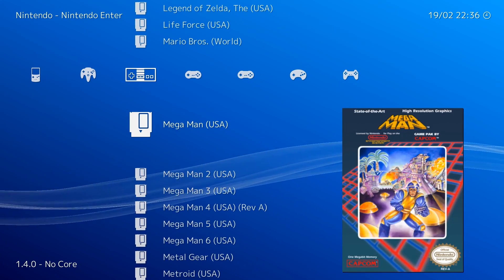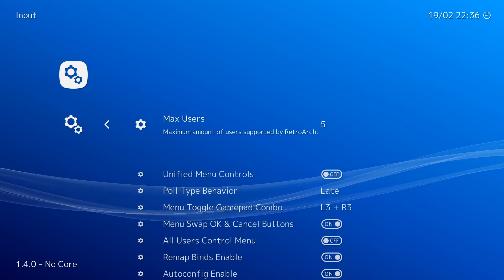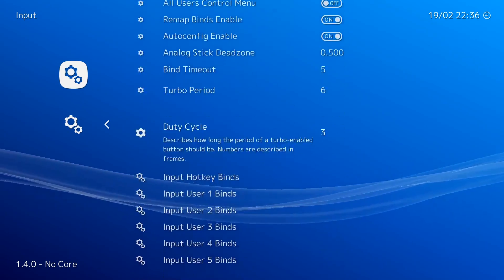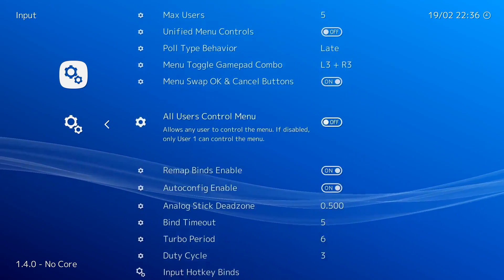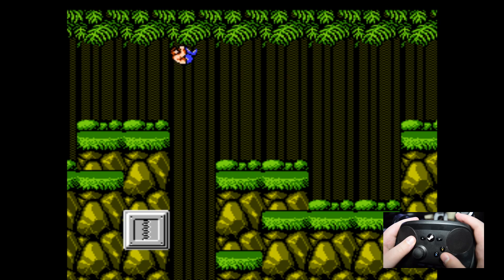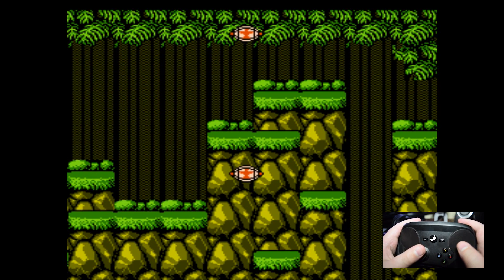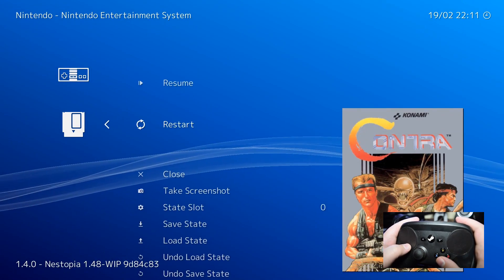Now launch it through Steam. The first thing you're going to want to do is go into input settings and give it a method for returning to RetroArch. This is largely how you're going to be quitting games, pausing, saving states, and all that emulator mumbo jumbo. I personally set it to L3 and R3, which is easy and usually doesn't interrupt the game in any meaningful way.